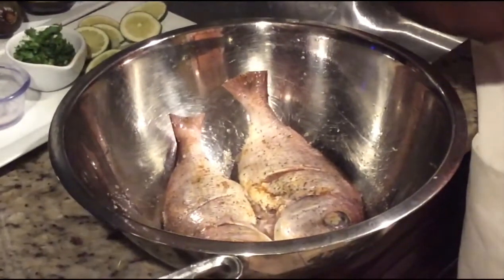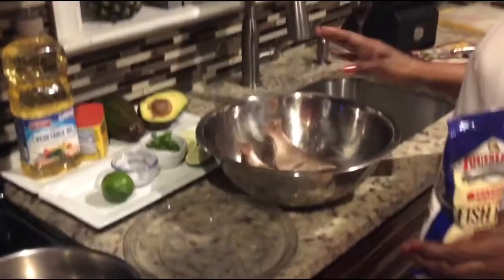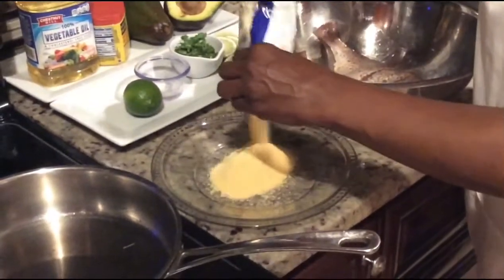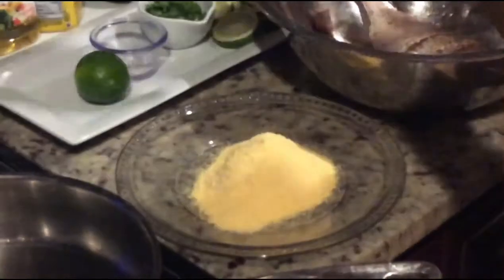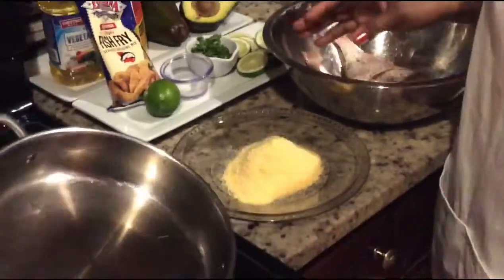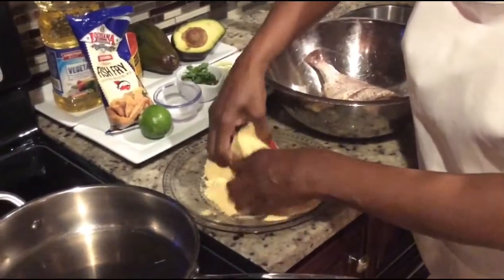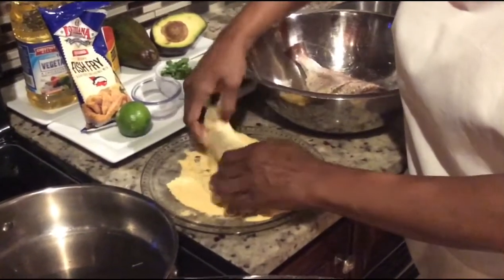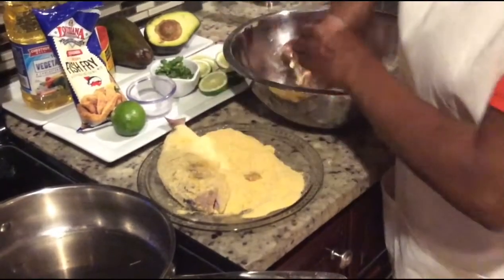I'm going to leave this to marinate for about half an hour. The fish has now been marinated for a little over half an hour. What I'm going to do is coat it with this fish fry — just put a generous amount to cover the fish. You have your frying pan on in the meantime. As I said you can use flour if you prefer. You want to shake off the excess so you don't get too much accumulation going into the frying pan.